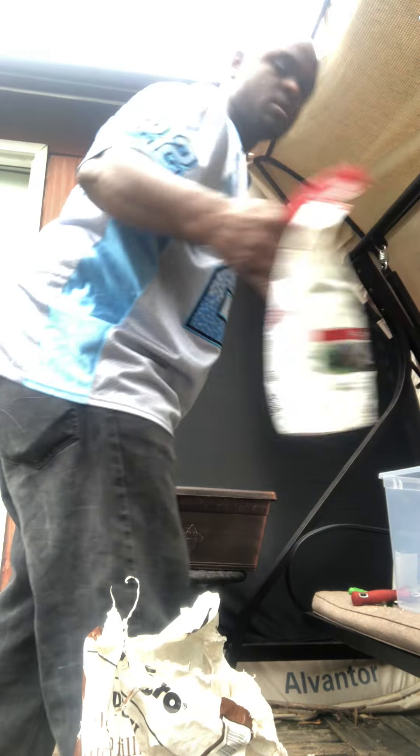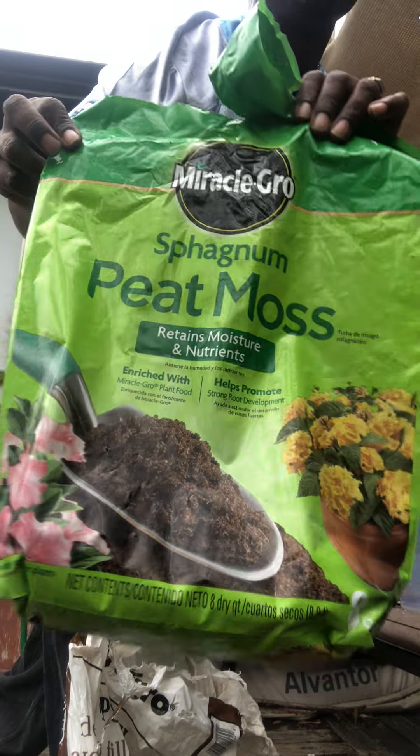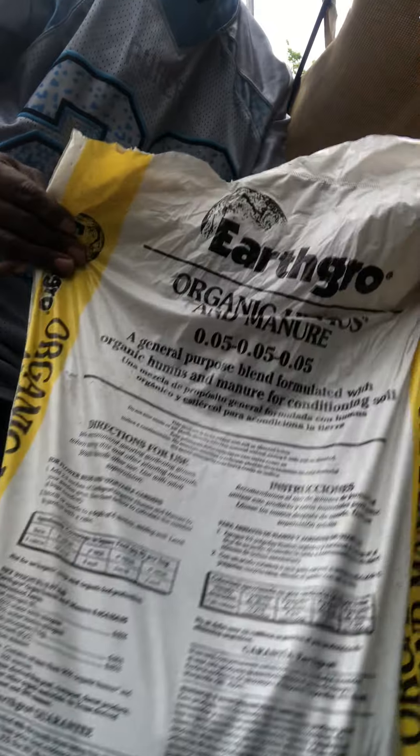Got my topsoil, blood meal, peat moss, perlite, and got my cow manure. Those are the ingredients I'm working with today.